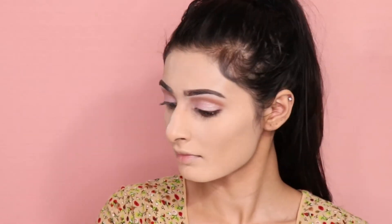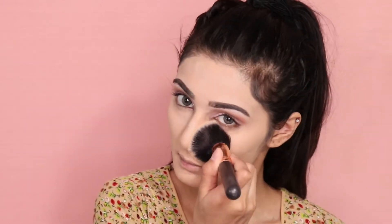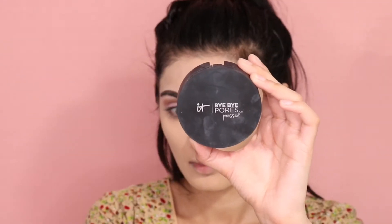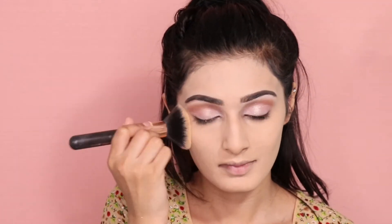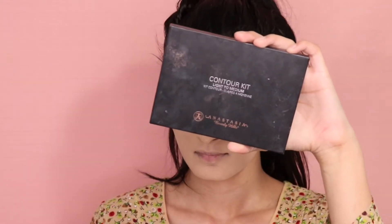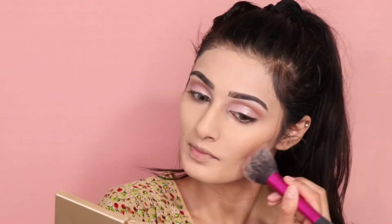Now I'm taking the MAC Studio Fix Powder Foundation in shade C4 and applying it all over my face, dusting off the Laura Mercier translucent powder as well. Then I'm taking the Bye Bye Pores by IT Cosmetics and applying it all over my face — this stuff is so good, it literally makes your face look so flawless and airbrushed. Now taking my ABH contour kit, I'm contouring my face using all the contour shades.